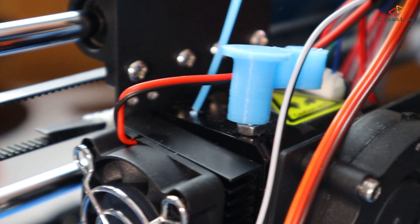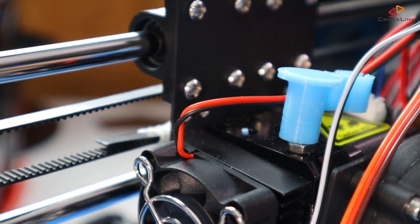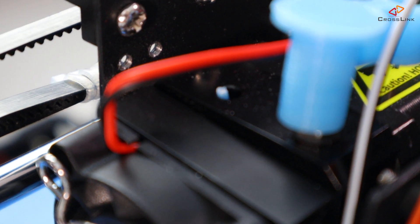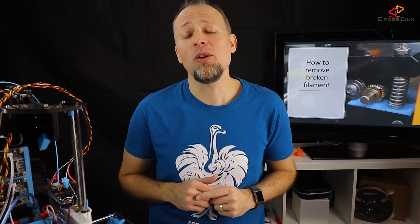You may have run into this — you tried to change filament and for some reason your filament got riddled. You pull out a little bit too much and bam, your filament is broken right at the extruder's inlet, or even worse, it's broken inside of your extruder and leaves the rest of filament sticking out, so you're not able to insert new filament. Let's discover in this video how to fix this issue quickly and reliably.